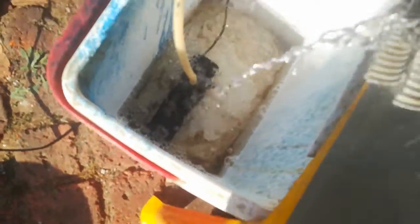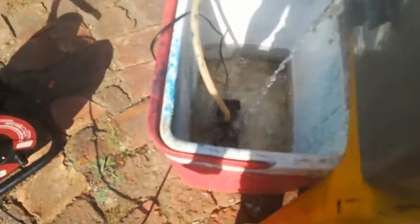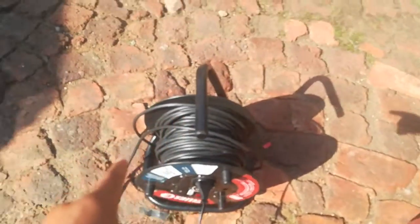What's powering it is that pipe right there, which goes all the way down to the fish pump, and then this goes inside to the power.